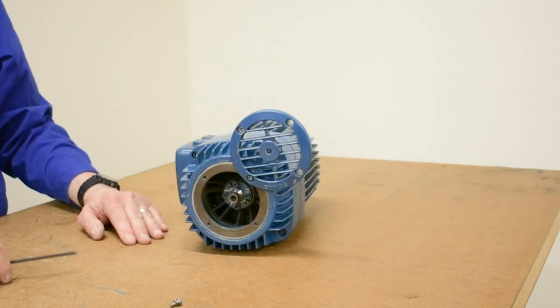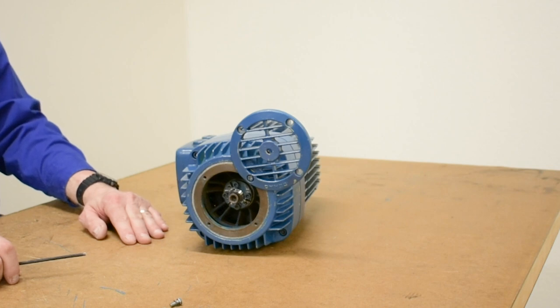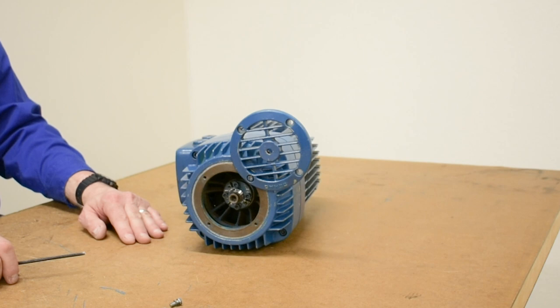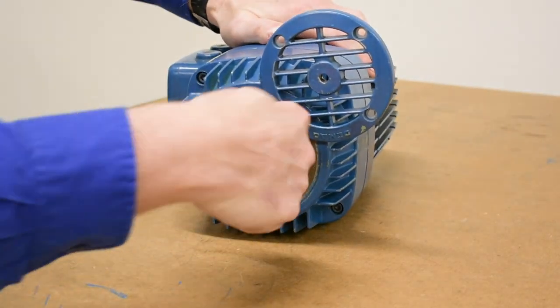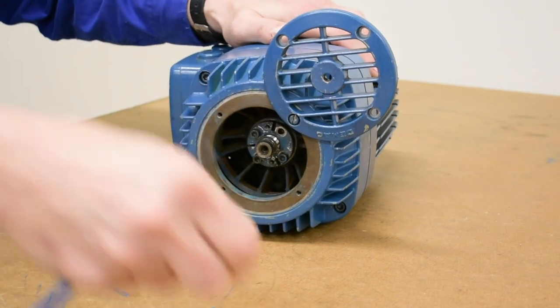Once the louver is removed, we can see there's an adjusting nut that's tapered and has a split in it that actually holds the brake disc to the motor shaft at a set point in the thread on the shaft. The design of the tapered nut locks into the thread and keeps the relative position of the brake disc at that point. We have to move the tapered adjusting nut in relation to the shaft.